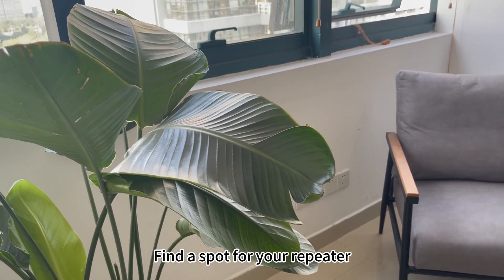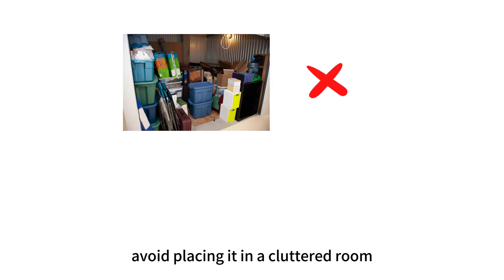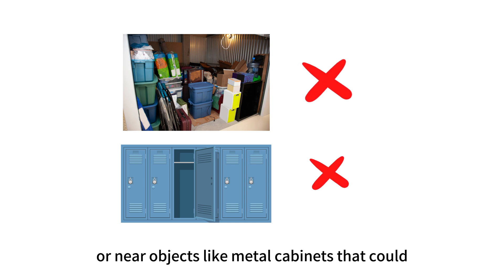Find a spot for your repeater where it can best boost your Wi-Fi signal. Avoid placing it in a cluttered room or near objects like metal cabinets that could block the signal.